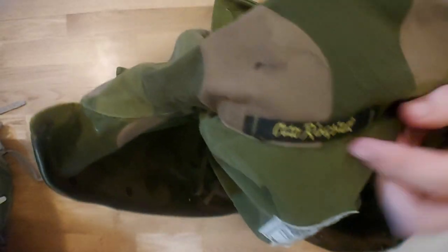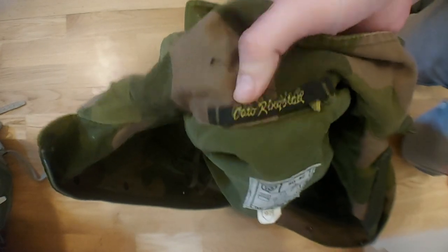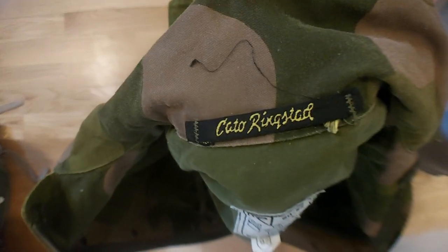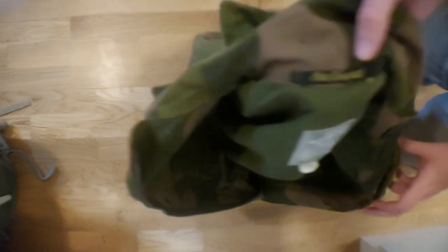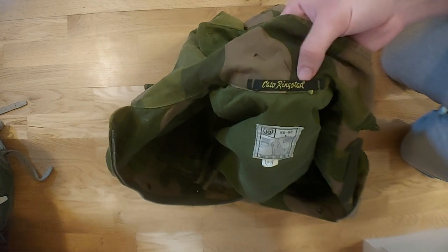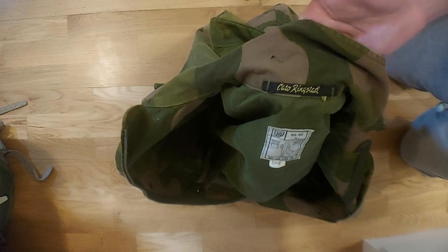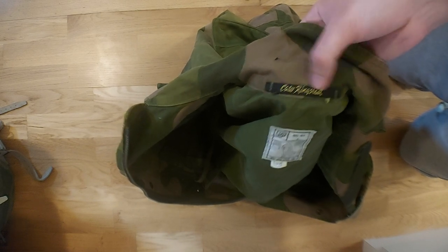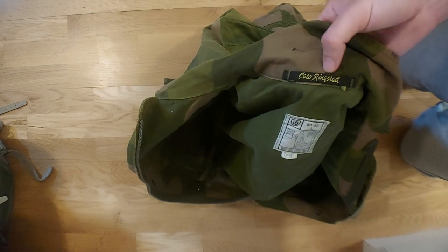On the coat hanger loop here we have Kato Ringstad, which pretty much made all of these. I have not seen any of these without the Kato Ringstad logo. They make lots of other things for the Norwegian army — they made helmets and various other things.